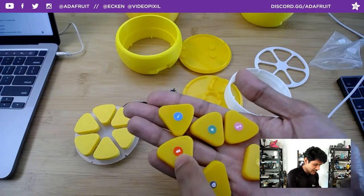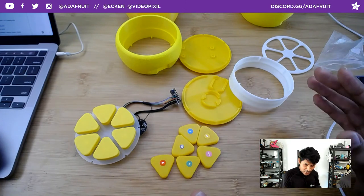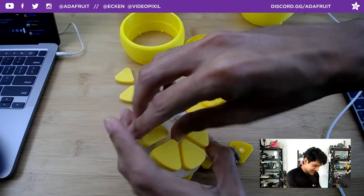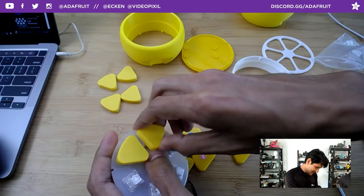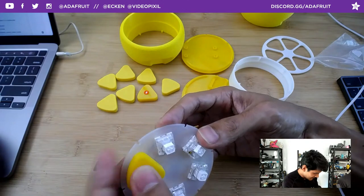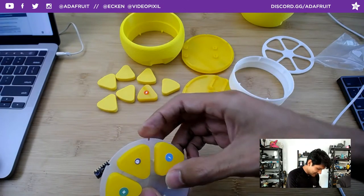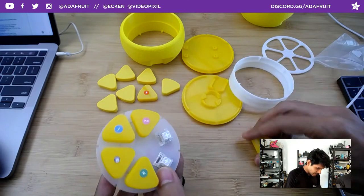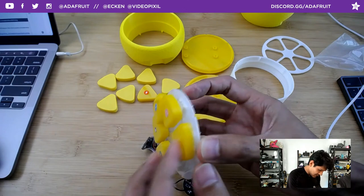What I ended up doing was making a sacrificial layer where you close off this area, then cut it out later. It's a thin enough wall that you can use a hobby knife or exacto knife to trim away at that opening. Otherwise all of this would be fuzzy and the tolerances wouldn't work out.